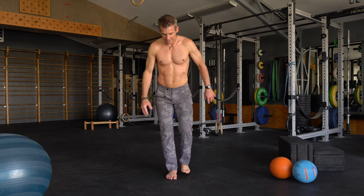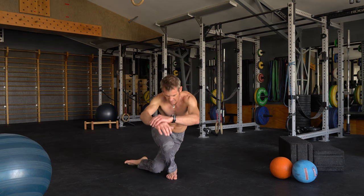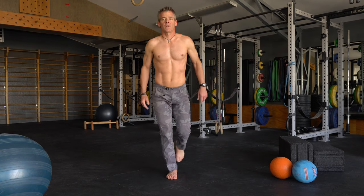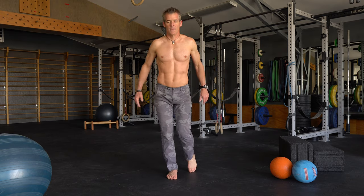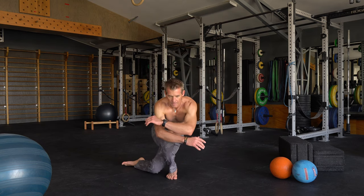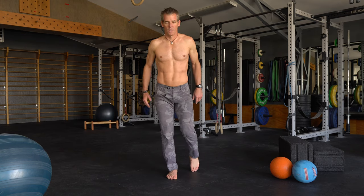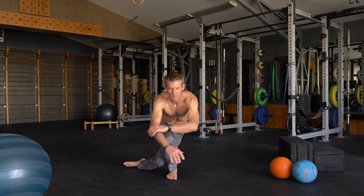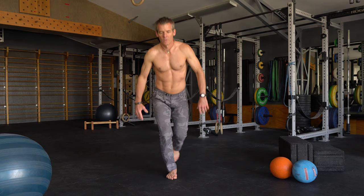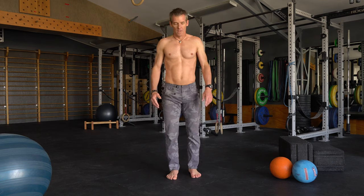Other leg — right leg's working now. One, two, three — five more. One, two, three — five more. Okay, grab your Swiss ball.